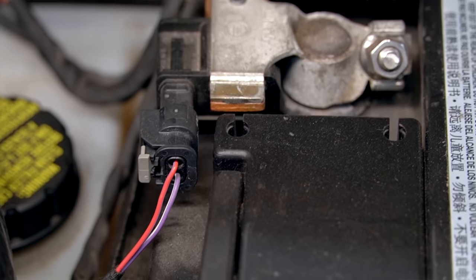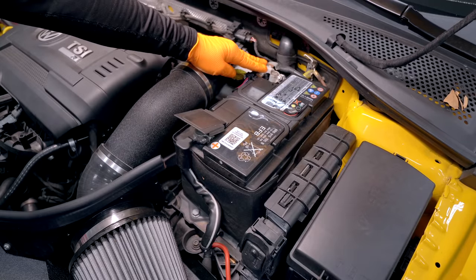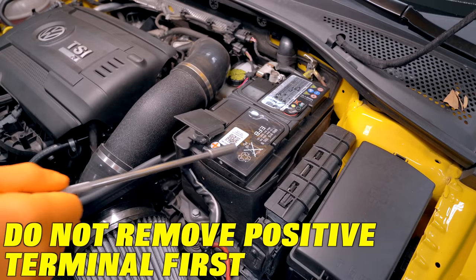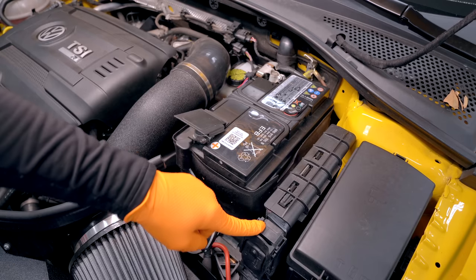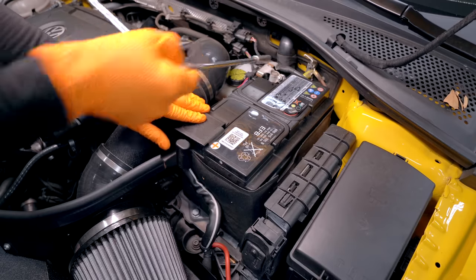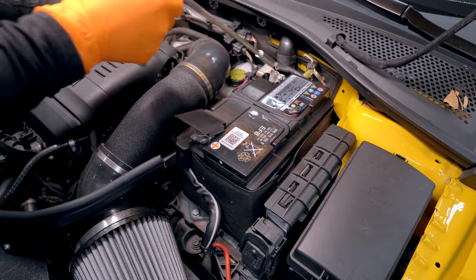First thing we want to do is disconnect the negative battery terminal — that's gonna be this one here at the back. There's a negative terminal symbol, you can see it right there. If you do the positive terminal first, the one towards the front, you run the risk of possibly arcing out on the ECM, which is right here, and it will let all the smoke out of the ECM. Also, when you're loosening this, make sure you don't have an extension long enough to risk touching the positive terminal either.